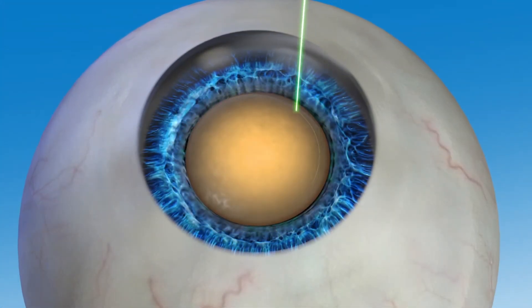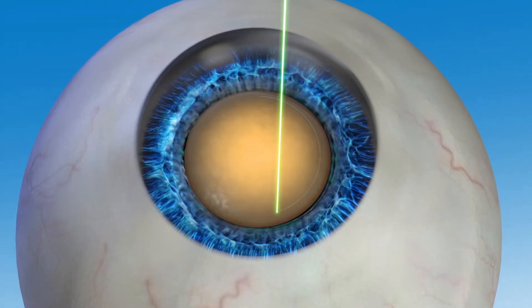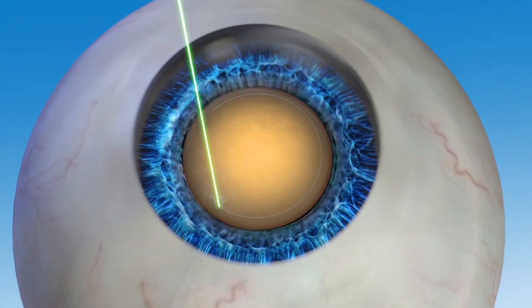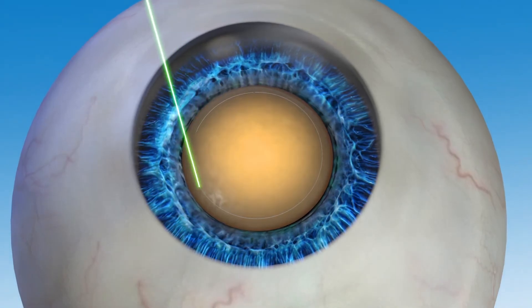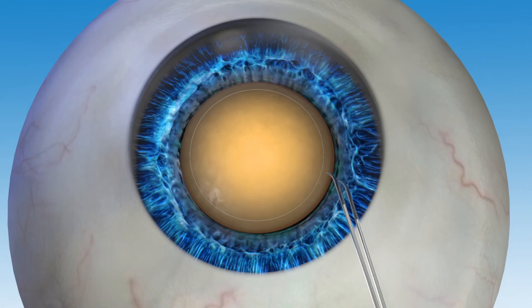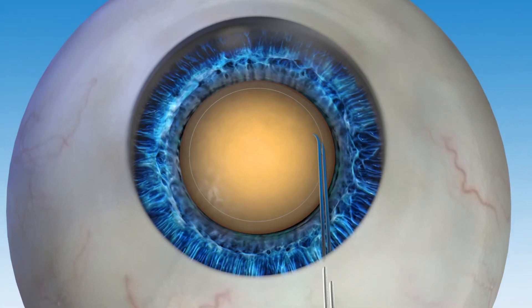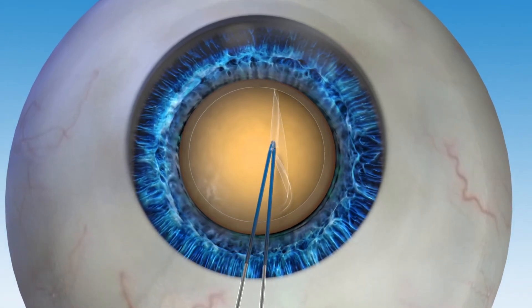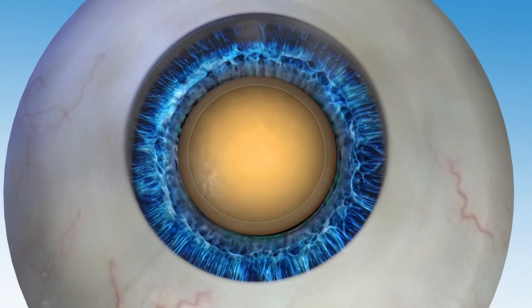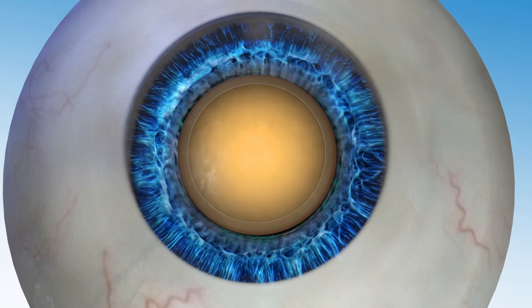With LensR Laser Cataract Surgery, the capsule opening is created first. Guided by LensR's detailed image, the surgeon accurately places the laser spots in a circular pattern to create the opening. Because the laser allows for such accuracy during the capsular opening, positioning of the new IOL can be optimized, which may lead to an improved visual outcome.